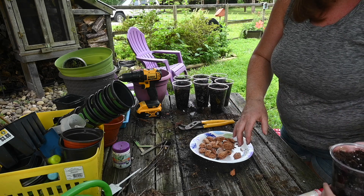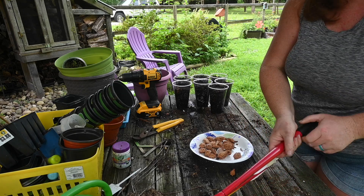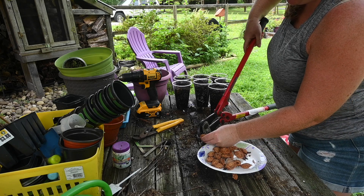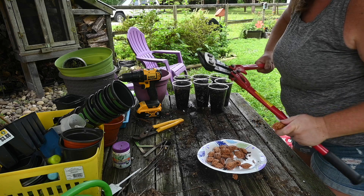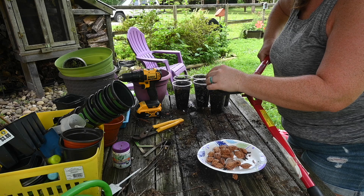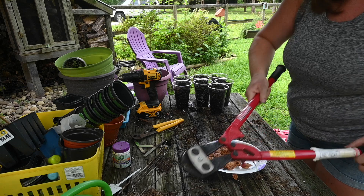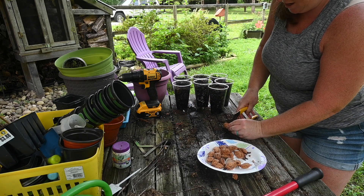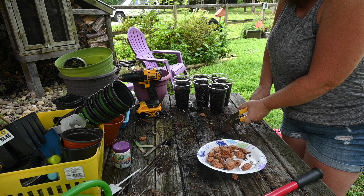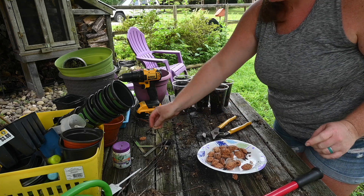I'm going to try the bolt cutters — that channel lock actually hurt my finger. Bolt cutters might work better and I can maybe get a little more leverage. Maybe granddad should have been here for this project. The problem is it goes everywhere and now you can't find the seed — it went flying across the yard!